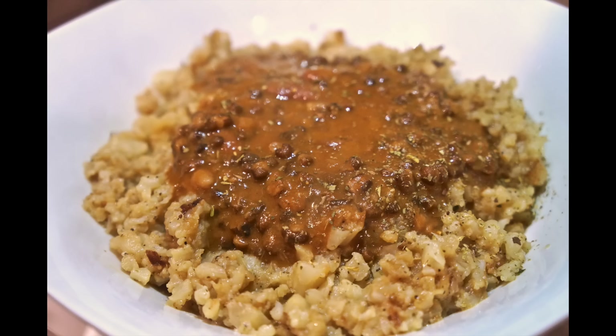I'll put the link down below in the description box for you guys to check them out. Give this video a thumbs up if you want to continue seeing what-I-eat-in-a-day videos. Please be kind to each other always, and I will see you guys in another video soon. Bye!